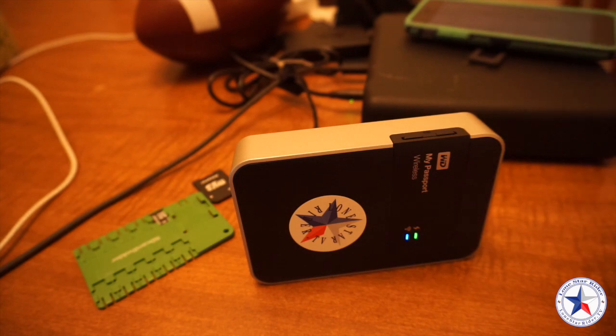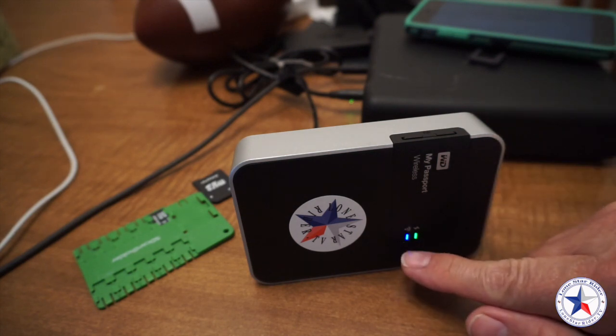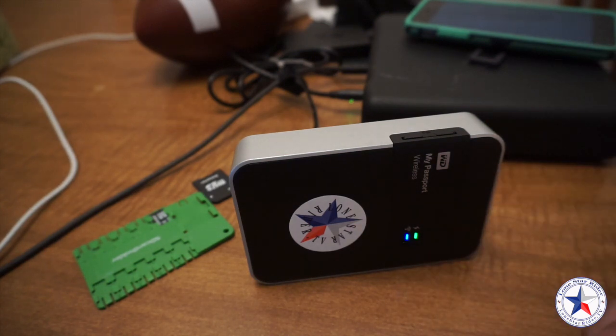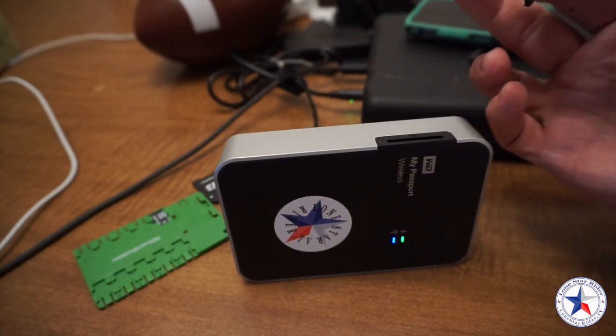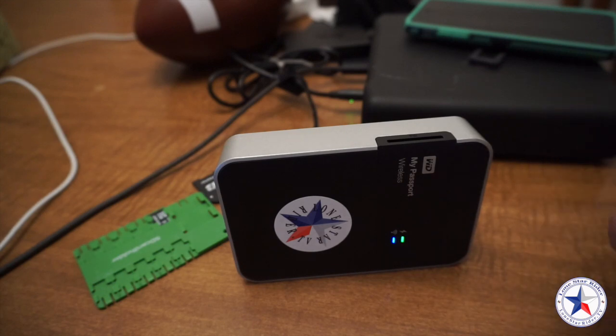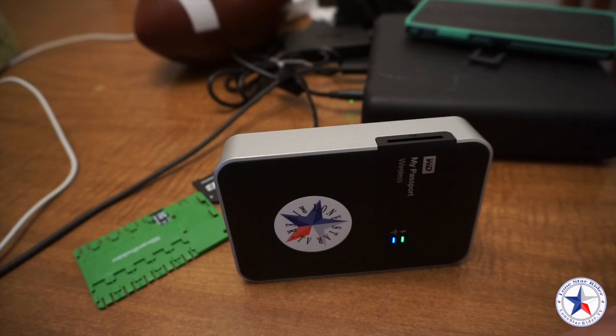It stopped right at about six minutes — a little over six minutes — to copy that whole card over. It varies on how long it takes to copy depending on how much data you have on the card. Once it stops flashing, you can now eject the card safely. You just take it and pop it out, and it's done.